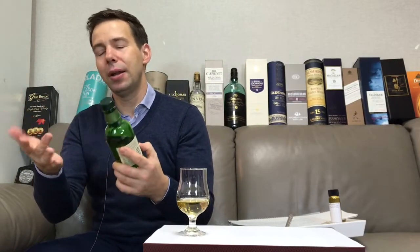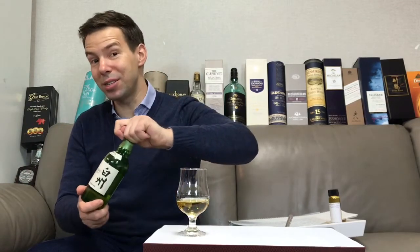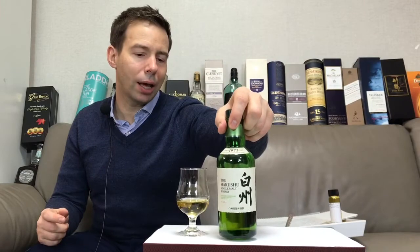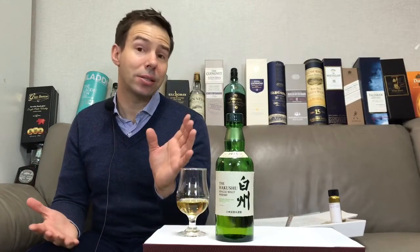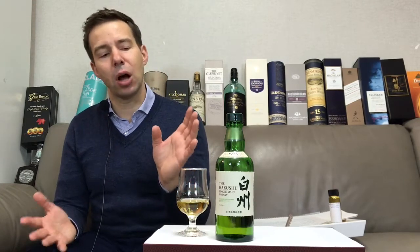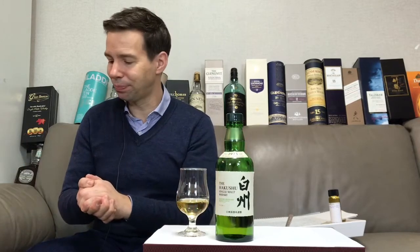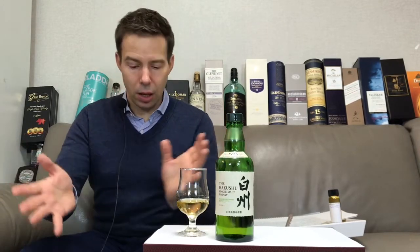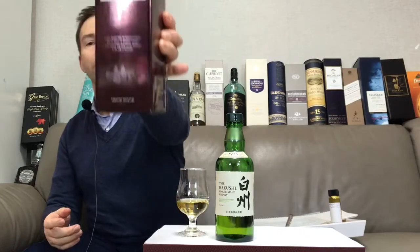Now, a lot of people think a screw top is cheap or inferior. Stylistically it might not be as exciting as a cork, however it does the job of sealing the bottle better. Unlike wine, whiskey does not age in the bottle, so no passage of air is required — in fact that's a detriment to whiskey. It's better not to have any oxygen interacting with the whiskey in the bottle, to preserve it for a long time.